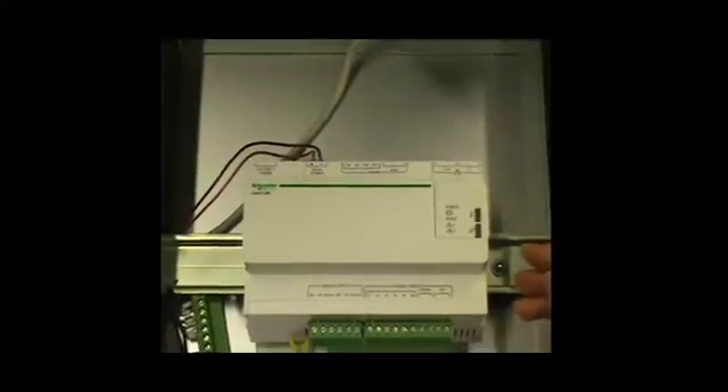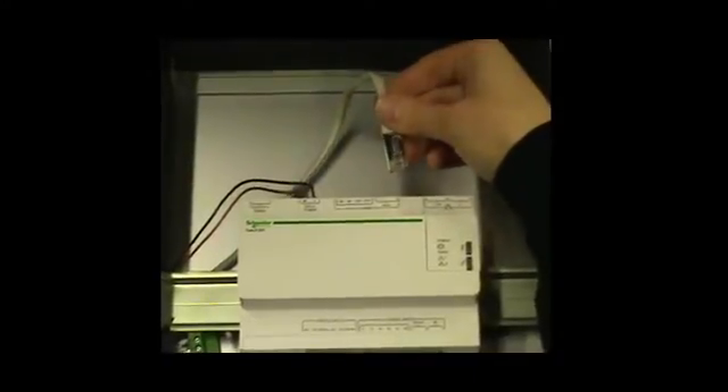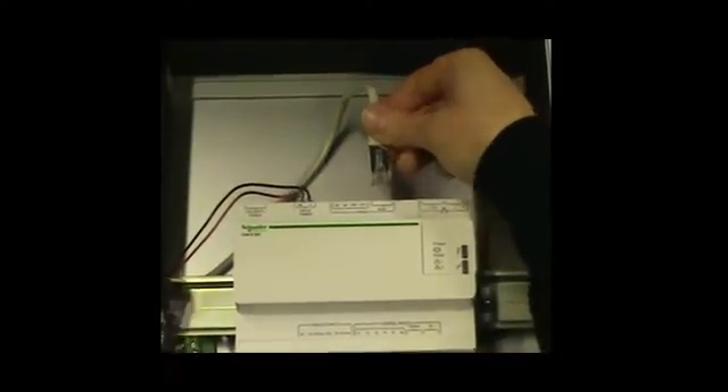Then the communication with meters. In our example, we are using an RJ45 cable to communicate with power meters, so I connect it.